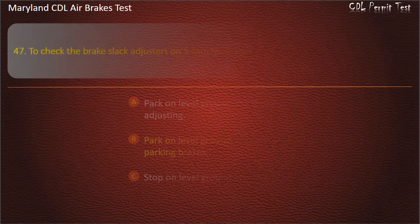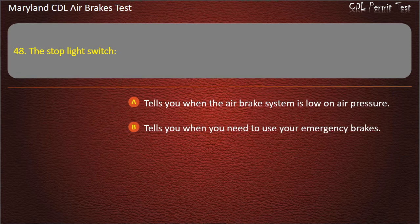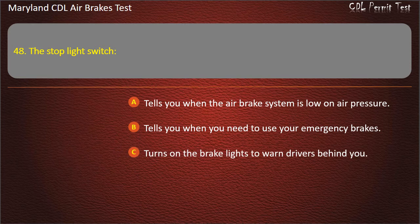Question 48. The stoplight switch: Tells you when the air brake system is low on air pressure; Tells you when you need to use your emergency brakes; Turns on the brake lights to warn drivers behind you. Answer: Turns on the brake lights to warn drivers behind you.